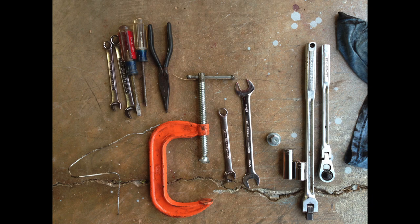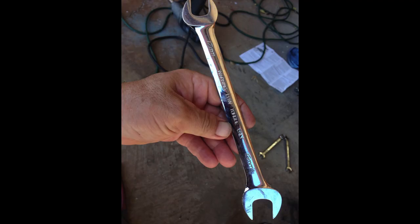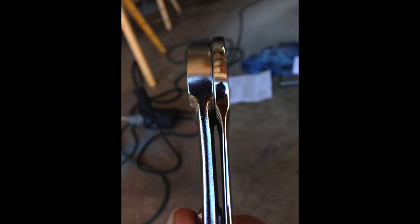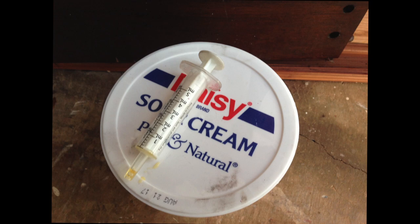These are some of the tools I use for this job. The only specialty tool I really needed was this Snap-on thin wrench, 19mm on one side and 17mm on the other. If you don't have this wrench, just get a 17mm and grind it down with a grinder.